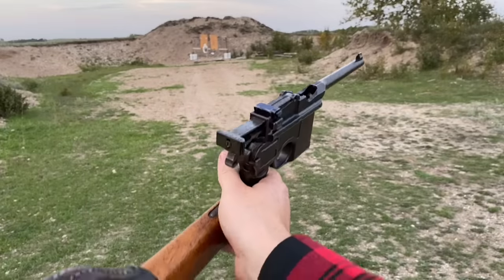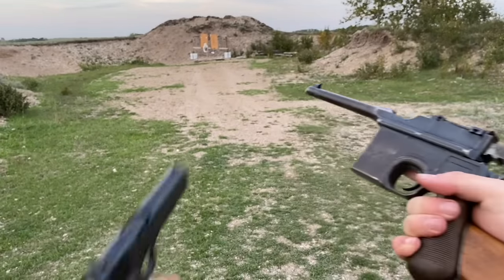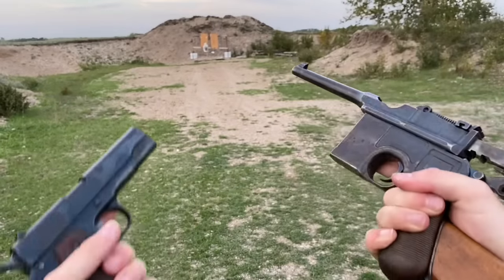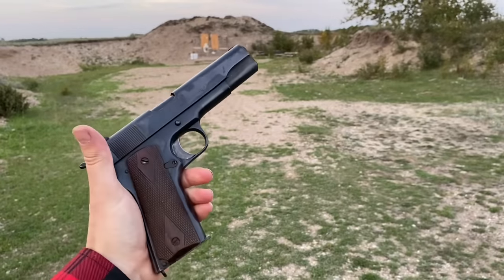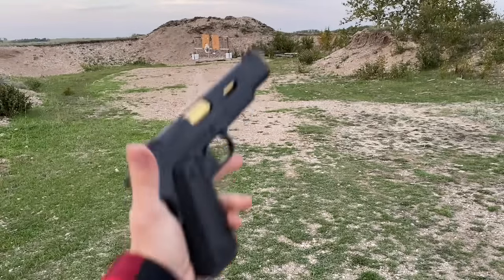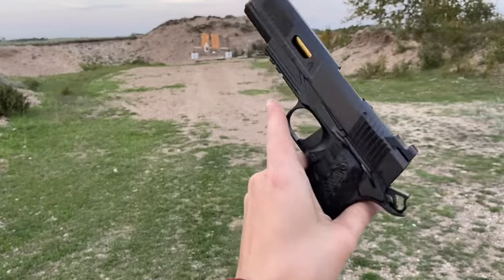Guys, I don't know what to tell you — this thing definitely sucks in the ergs department relative to the 1911, but this thing has the looks in my opinion. Anyway, this thing went on to be refined over the course of more than a hundred years, and the 1911s of today are unreal — like this guy right here, a Nighthawk Agent 2. Doesn't get much better than this.